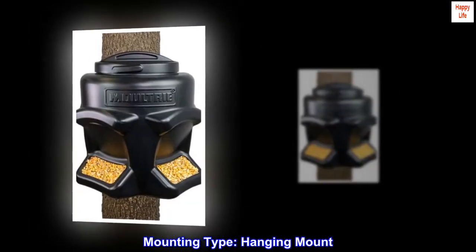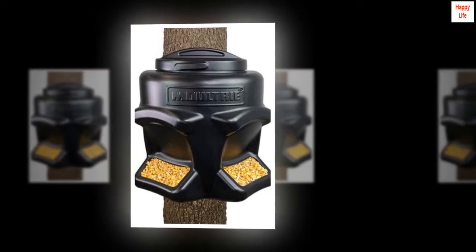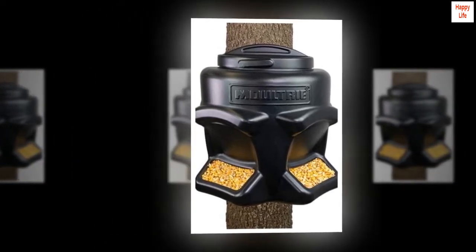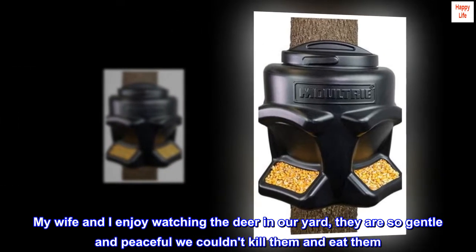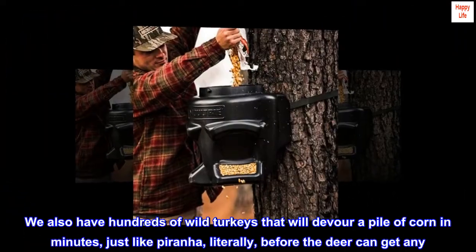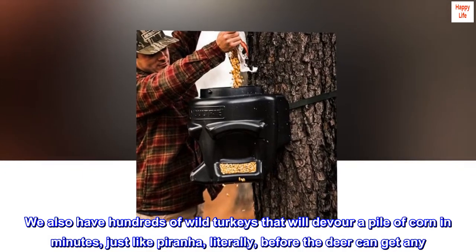Mounting type: hanging mount. Top review from the United States: 'We don't hunt — we prefer animals to people. My wife and I enjoy watching the deer in our yard. They are so gentle and peaceful, we couldn't kill them and eat them. We also have hundreds of wild turkeys that will devour a pile of corn in minutes, just like piranha — literally before the deer can get any.'